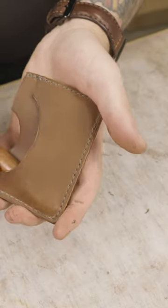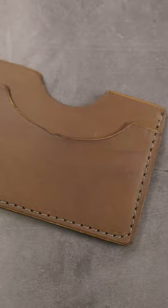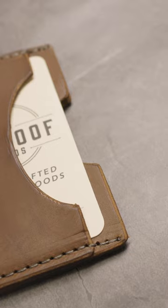Now you see that shine from the tokonole on the edges. Let's break open the glue on the inside of the card slots, and there you have it. Let me know what color you would have gone with for the stitching.